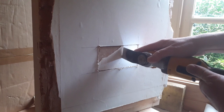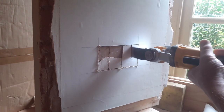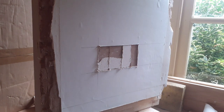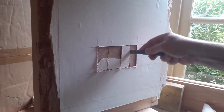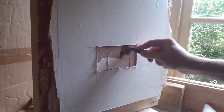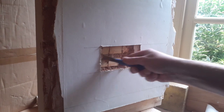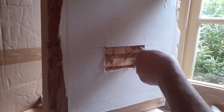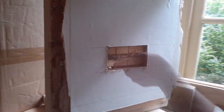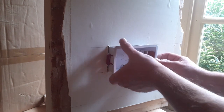Then do some little vertical cuts to help get the plaster off the wall, all the time being very, very gentle. Then we can remove the plaster from the cut-out to reveal the laths. We then offer up the box to the hole we've cut out to make sure it fits. As you can see here, it fits nicely.